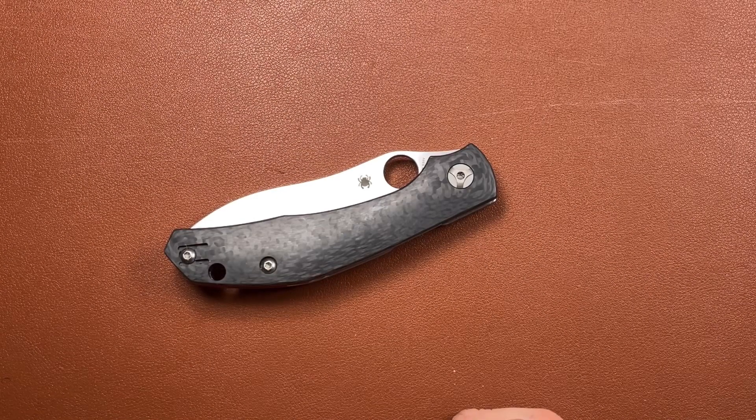Hi folks, Slick Slicers here. Now, as Nick Shabazz always says, we have here today an interesting little knife. And I think that's what this is — interesting.